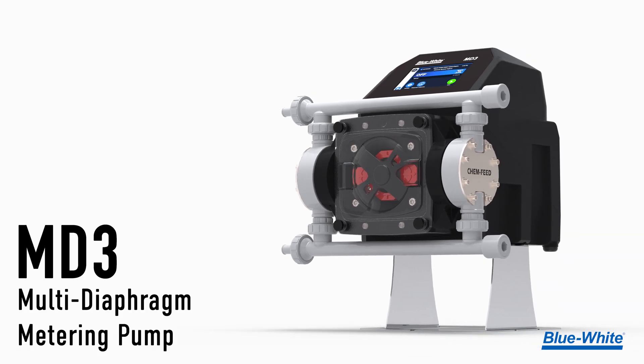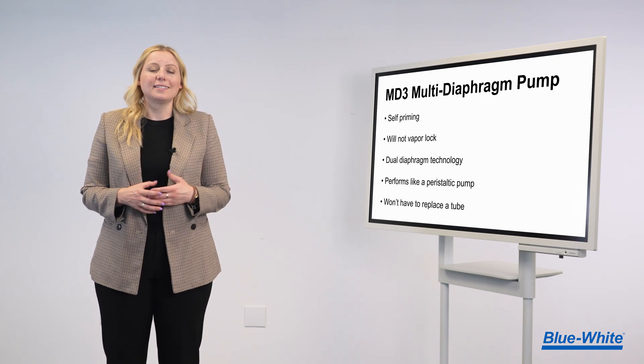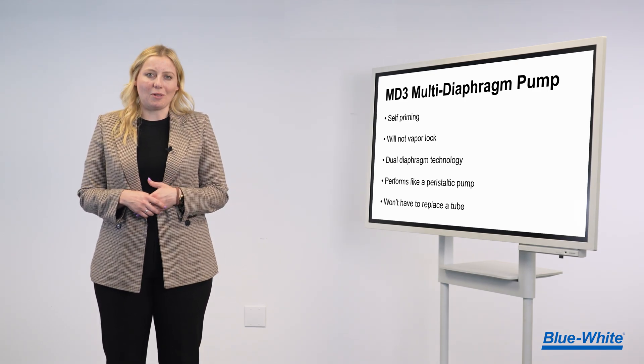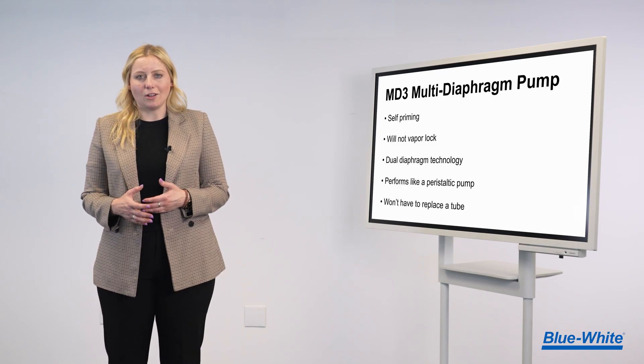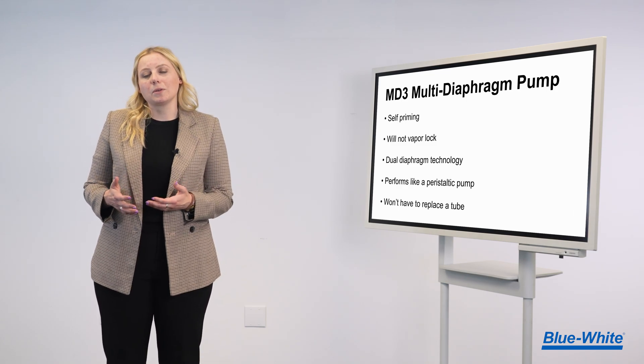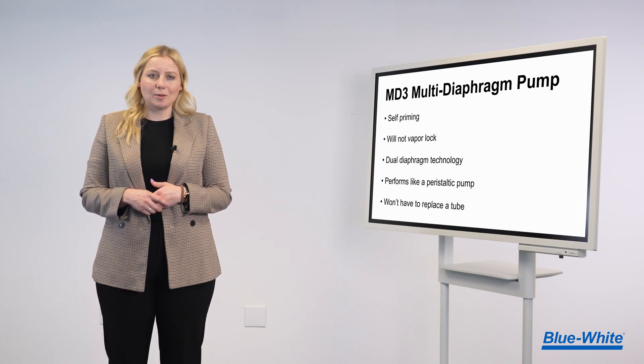Introducing the all-new MD3 multi-diaphragm metering pump. The MD3 is self-priming and will not vapor lock. We equipped it with our dual diaphragm hyperdrive technology, allowing it to pump chemicals continuously like a peristaltic pump, but without the need to replace a tube.